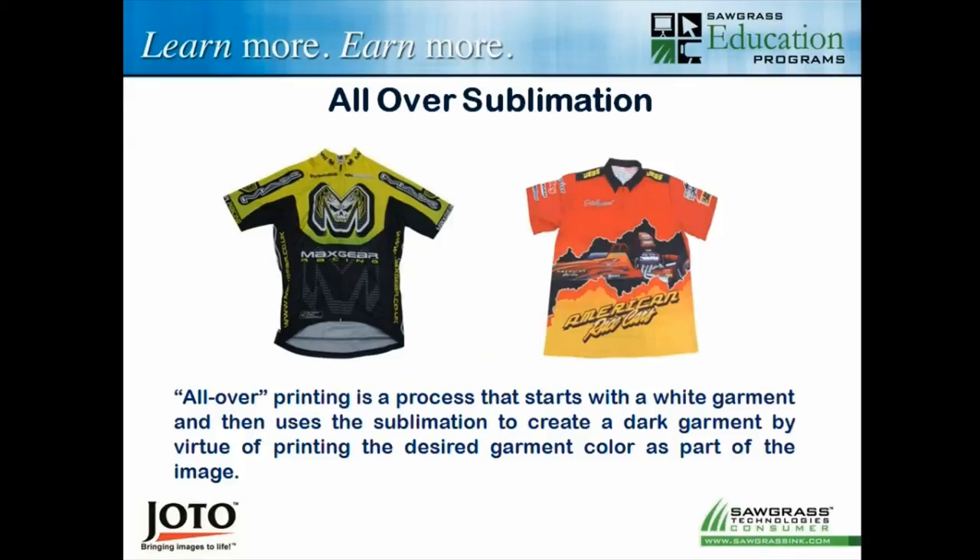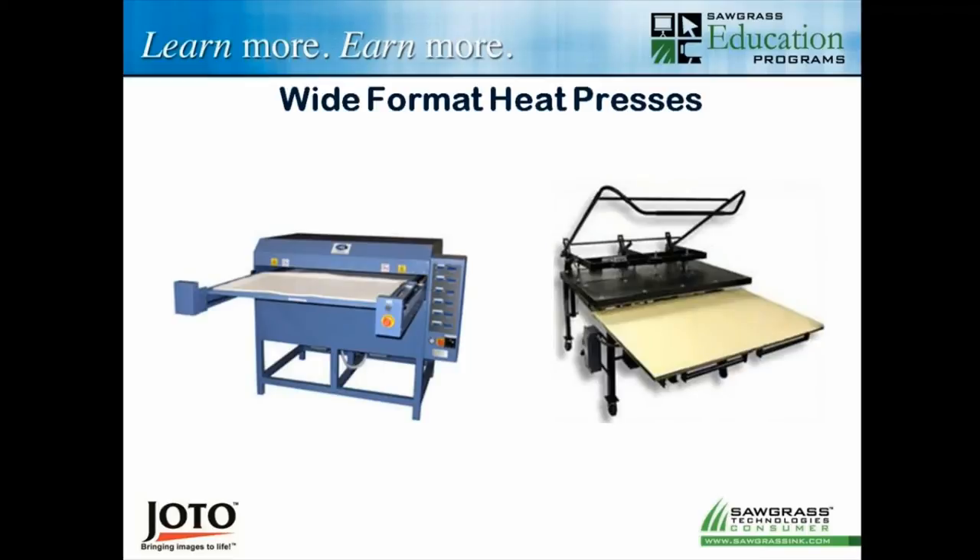For all-over sublimation on apparel, you use a wide format printer — starting at about 44 inches wide — with a large accompanying heat press. We can take a white garment and recolor the entire thing, just like non-apparel items. We can make one transfer for the front and one for the back. Some shirts shown on screen had to be done in a cut-and-sew process because of collars. You can see by holding up the bottom that the shirt was white to begin with and was entirely recolored — and the white in the design was just the shirt background coming through.